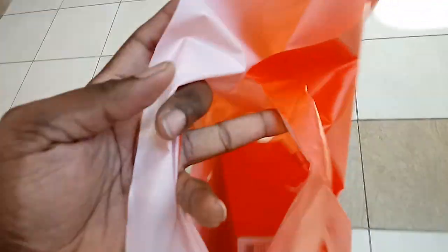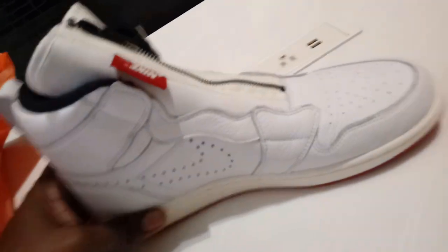Alright, so I just left the Nike store and I ended up going with the Retro 1s. Let's see what we got here. That's them right there.